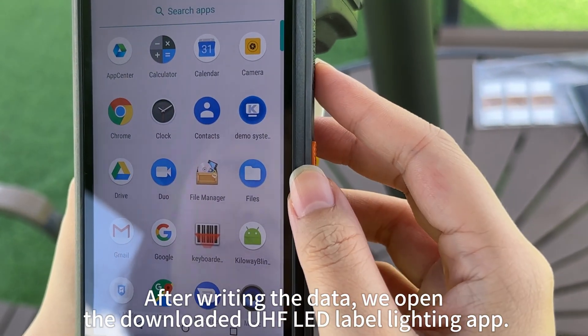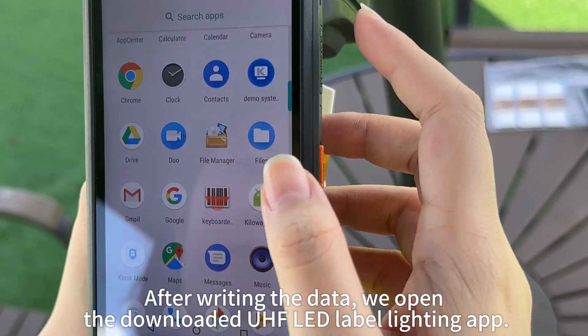After writing the data, we open the downloaded UHF LED Label Lighting app.